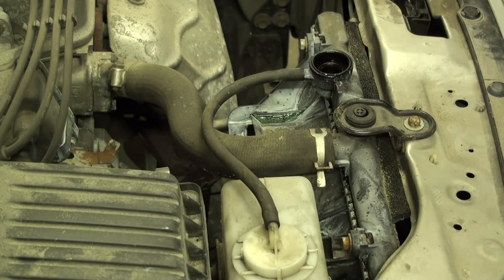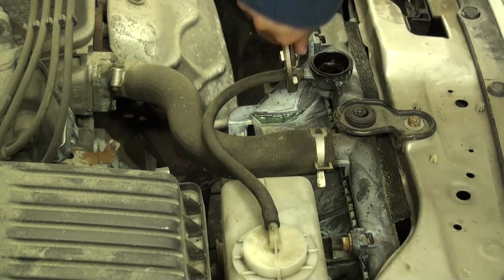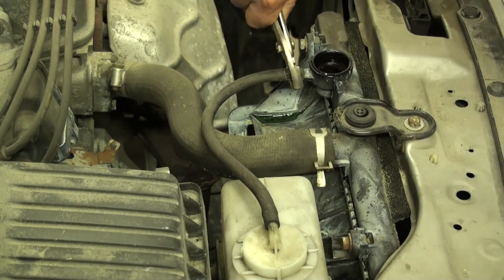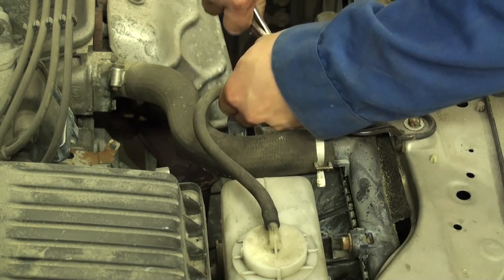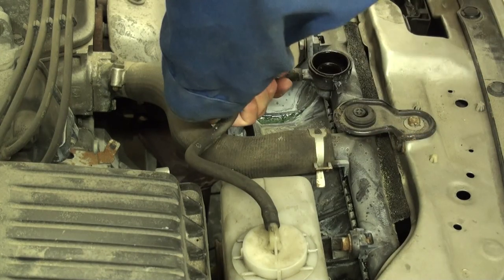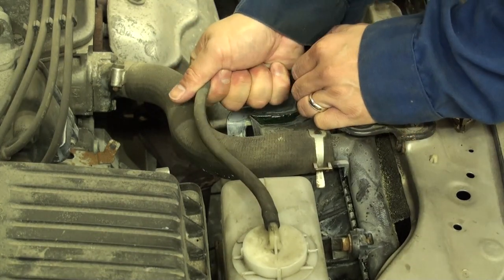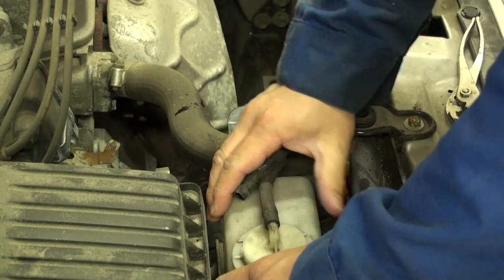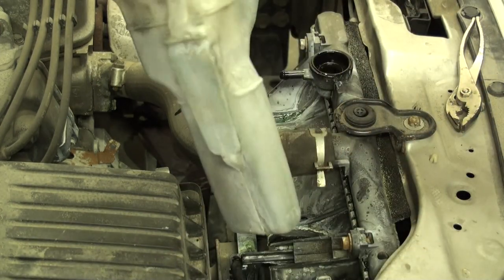Disconnect the coolant overflow reservoir by giving the upper overflow tube that attaches to the radiator neck a light twist with pliers, just to break the rubber seal on the neck's nipple, then pull it off. To remove the actual coolant reservoir, lift it straight up and out.